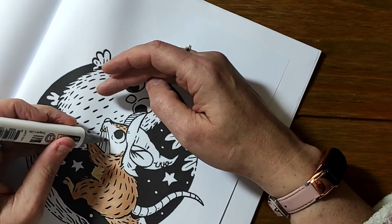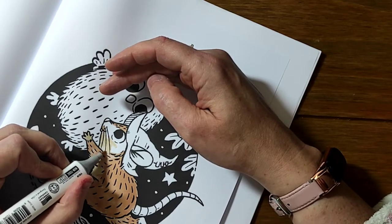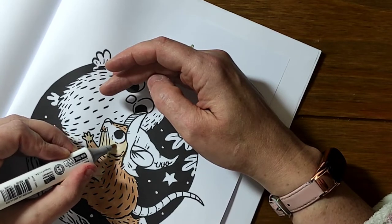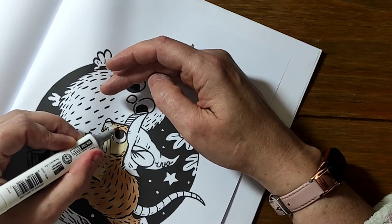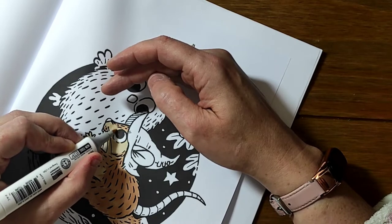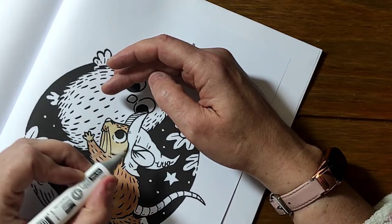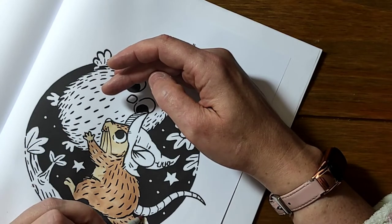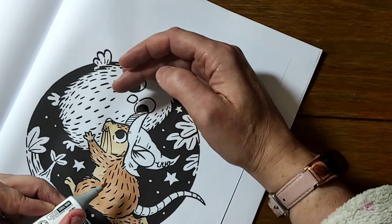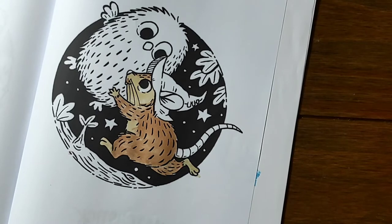I just don't have the control at all. My brain is telling me this is not feeling right. It's quite different coloring with the left hand — you have to start in the right direction so as not to smudge. Rather than going the way I would normally go — goodness, that's a really good going-over-the-lines bit there. Okay, so that's the mouse done.